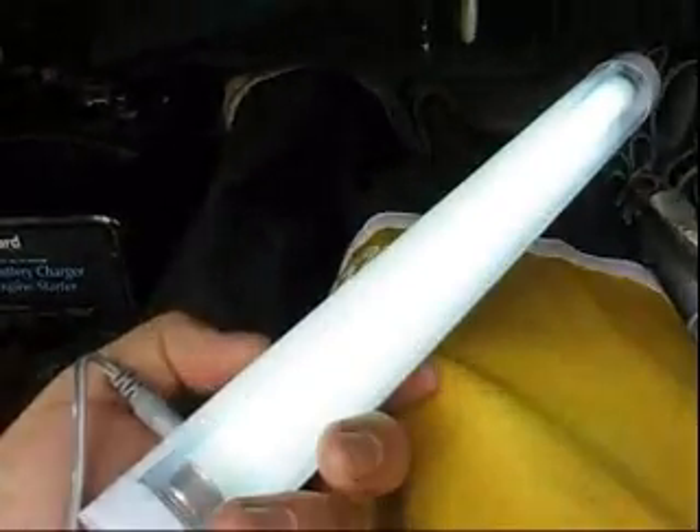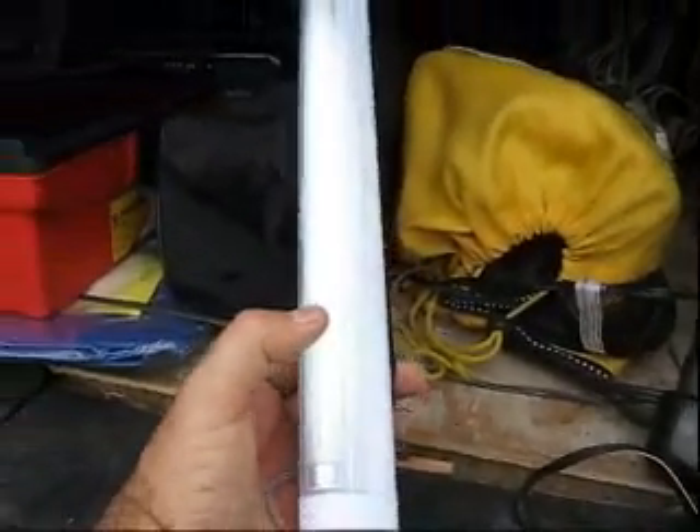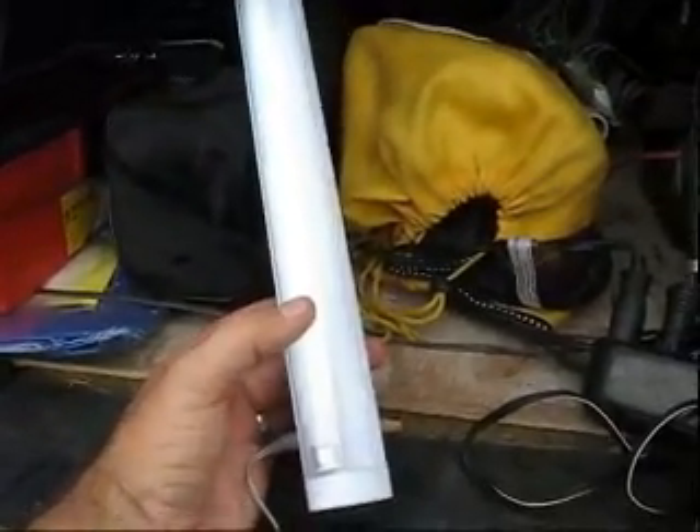I'm strictly running it off the solar panel to show you that it works just with that current — again, 300 milliamps. I ran these off batteries five or six times with not a problem at all. So again, $10, 12-volt fluorescent light. I got them at Lowe's and it works very well.